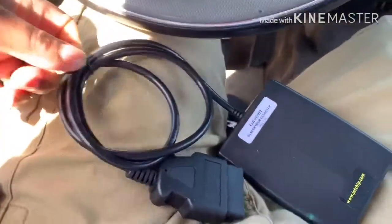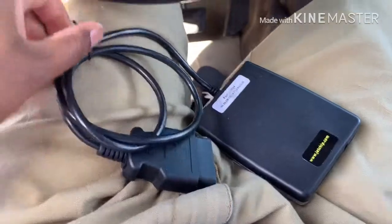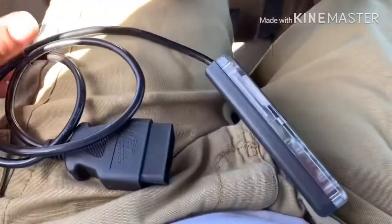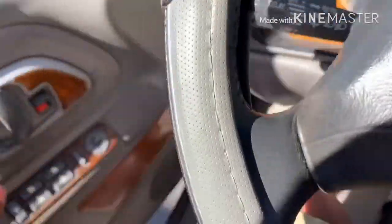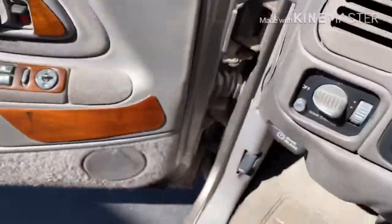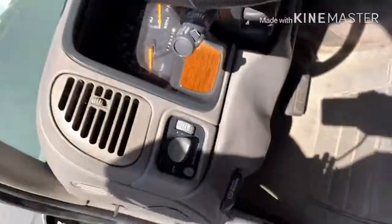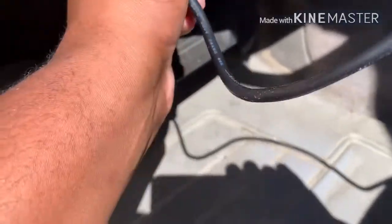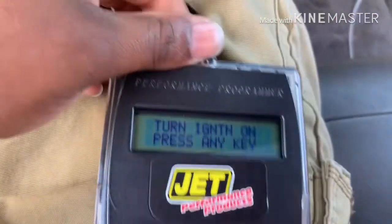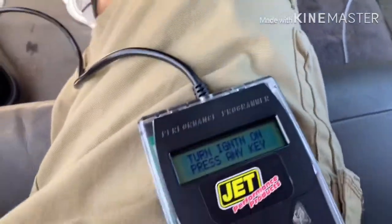The installation guide says during installation of any electrical parts, always disconnect the battery first. I'm going to unwind this thing. You're supposed to turn the key on and it's going to save the stock tune. We're going to tune this for shift points — I already have a shift kit on this transmission. I'll plug it in right here in the OBD port.